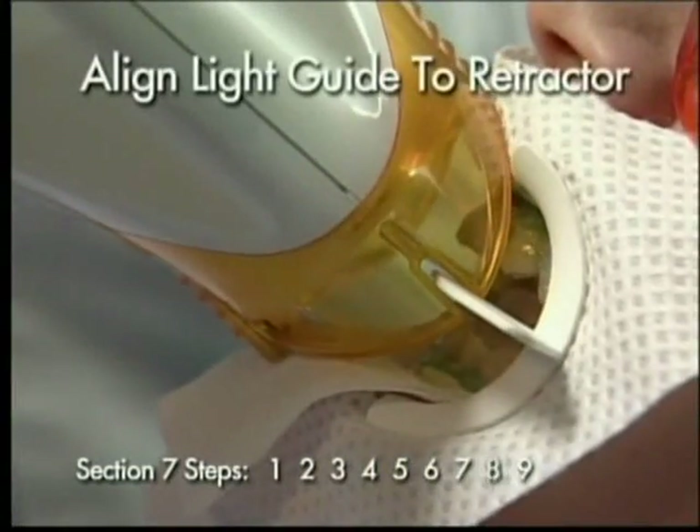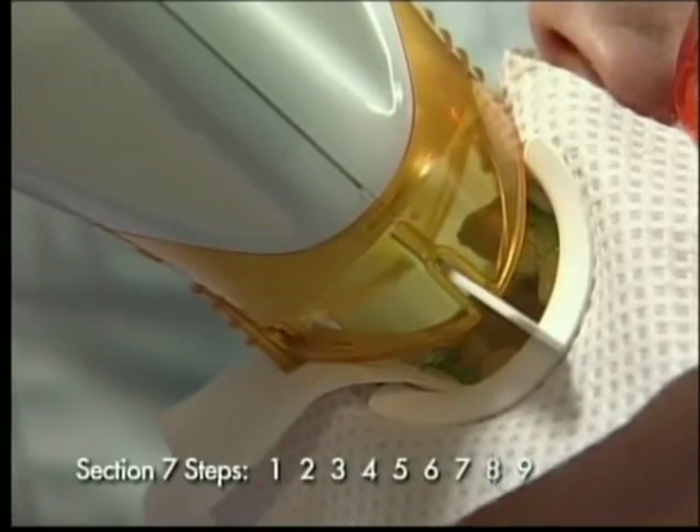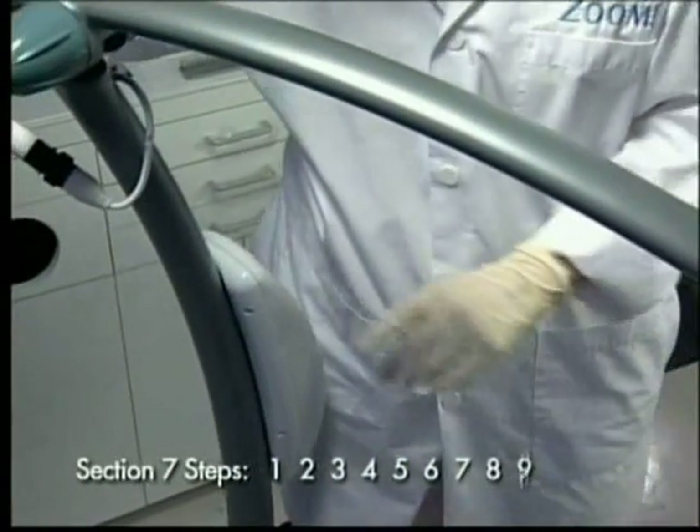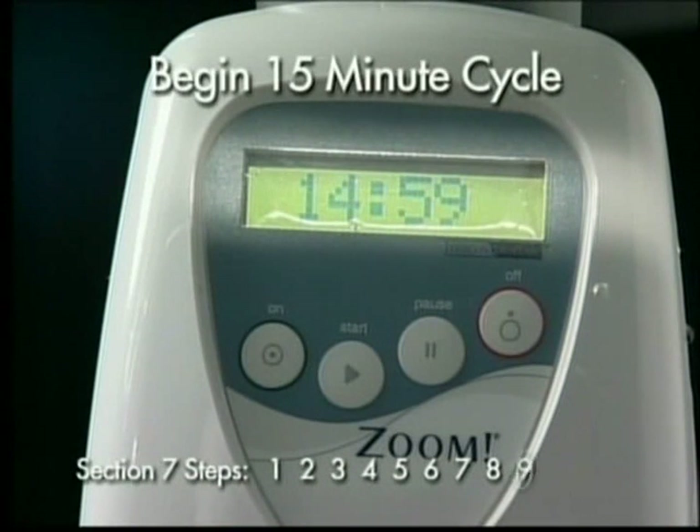Step 8: Place the end of the retractor into the slots located on either side of the light guide. Step 9: Press the start button on the display panel to turn on the light and activate the timer.